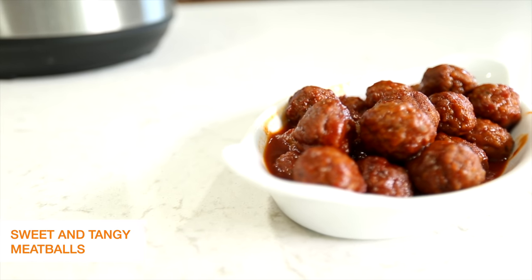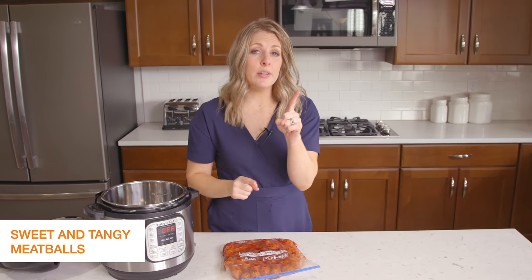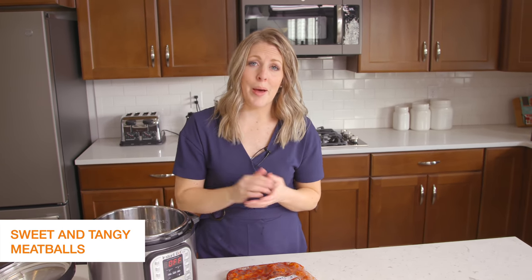Making an Instant Pot freezer meal is super easy, and I'm excited to show you this one. You have a few different options when using a freezer meal: you can either keep it frozen, or put it in the fridge the night before so it will thaw out enough to make it easier to put in your Instant Pot.